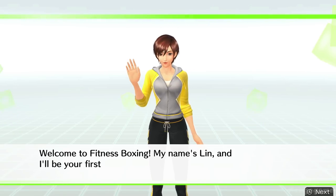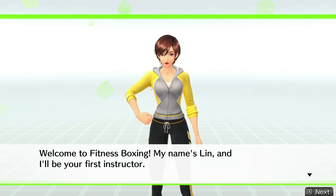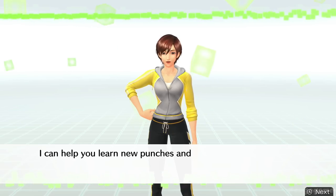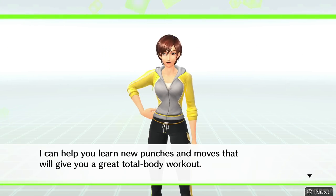Boxing. It's nice to meet you. My name is Lynn. I'll be helping to teach you some new moves. So, are you ready to get started?